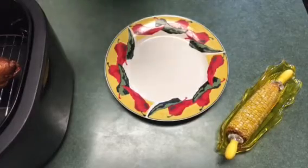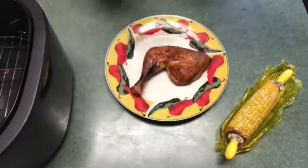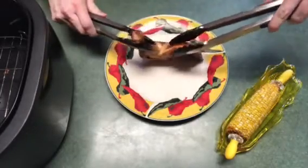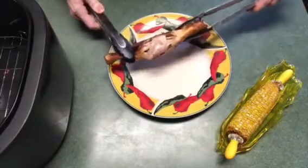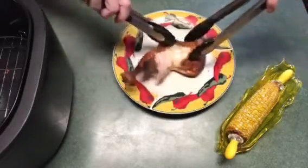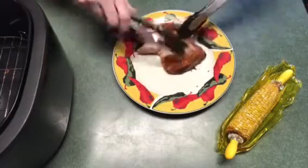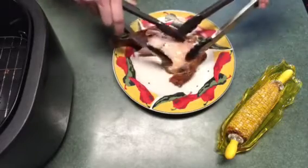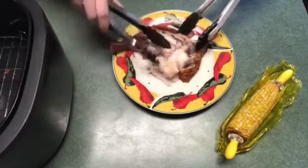I believe the chicken is ready, so I'm going to go ahead and take it out. It's still real hot so I won't be able to handle it, but you should be able to pull it apart fairly easily. It's heated up thoroughly. One good thing about the air fryer is it helps crisp up the skin — with smoking sometimes it's not crispy, but you can tell how tender it is.